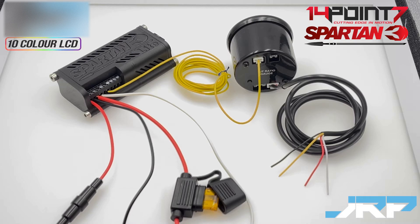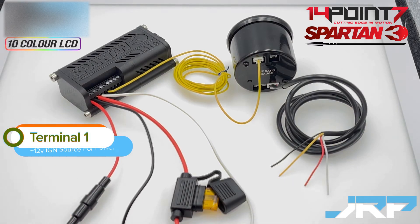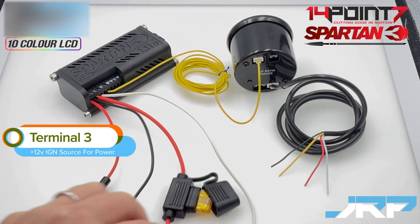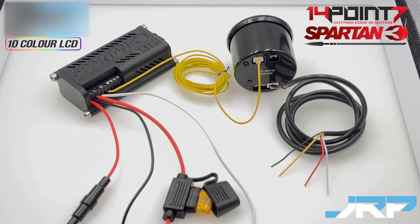First up is the power. The Spartan 3 Lite wideband uses a dual power source design. One 12 volt input is for the controller's electronics, and the second 12 volt input is for the oxygen sensor's heater. Both are fused. The electronics 12 volt is terminal 1 and is fused with a 250 milliamp glass fuse. The oxygen sensor heater 12 volt is terminal 3 and is fused with a 5 amp blade type fuse. Both cables and fuses are supplied as part of the Spartan 3 Lite wideband kits we sell.